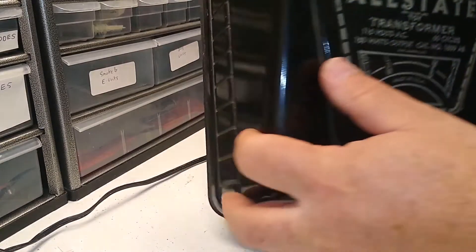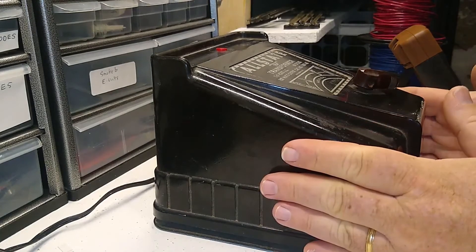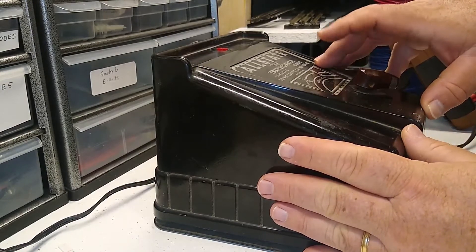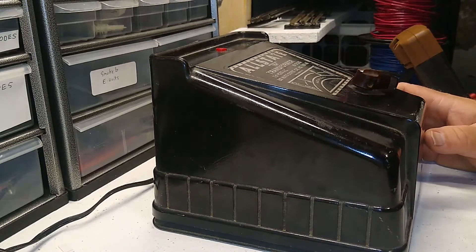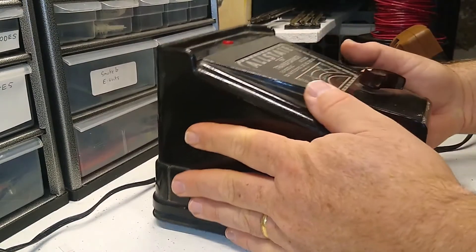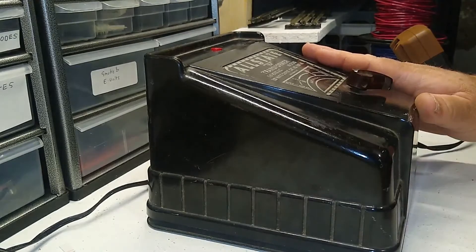It's hard to specifically date Marx items because they didn't put out catalogs every single year, so mid-1950s is about as close as we can get. Online I found a Marx accessory catalog which, based on the items in it, seems to be before 1957, in the 1955–56 range. At that time, this 150-watt transformer listed for $15, which was quite significant.